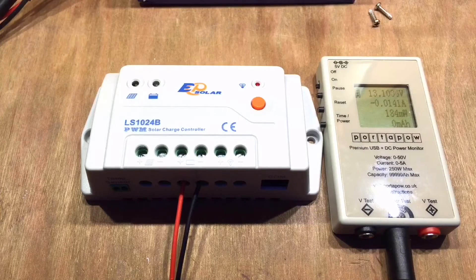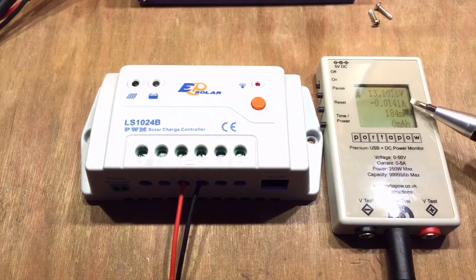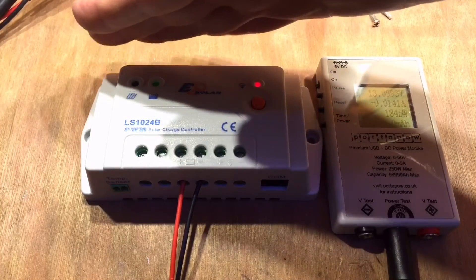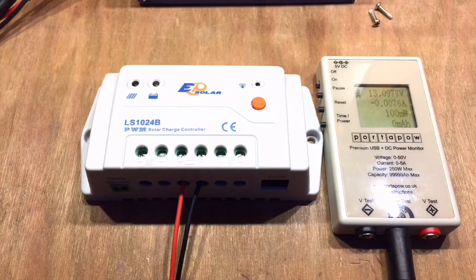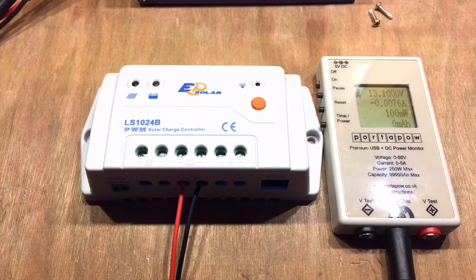First things first — I've plugged it into a sealed lead-acid battery which is just over 13 volts, so it's quite well charged. The charge controller itself is pulling just 14 milliamps. The load lamp is on and the battery lamp is green. With the load turned off, it drops to just seven or seven-and-a-half milliamps with no solar input. That's pretty impressive.